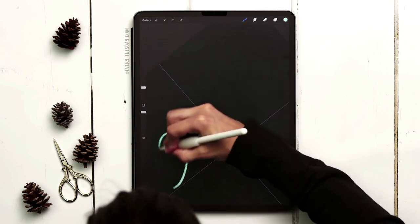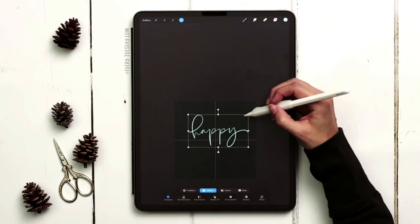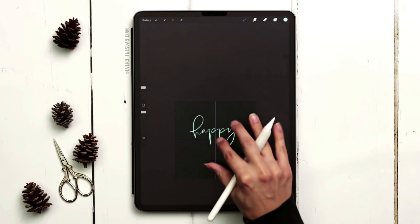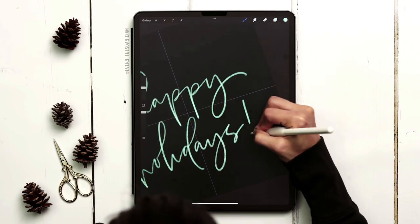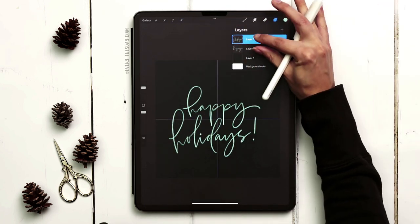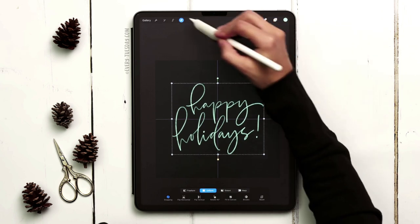Now add in your lettering. When I'm lettering more than one word I like putting them on separate layers so I can tuck them into each other. I'm going to create a brand new layer for my second word. Now I can position it where I want it, then pinch these layers together to merge them and put them in the middle of my canvas.